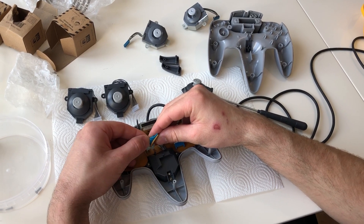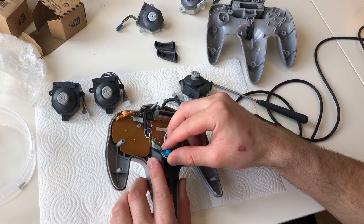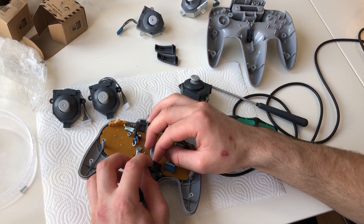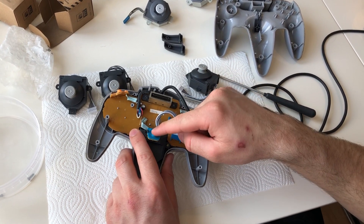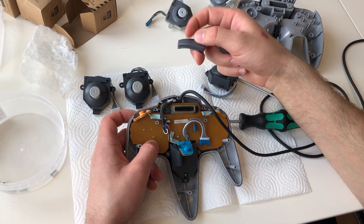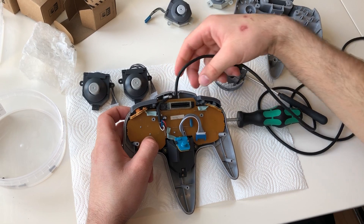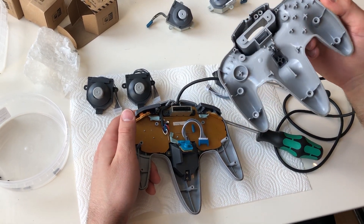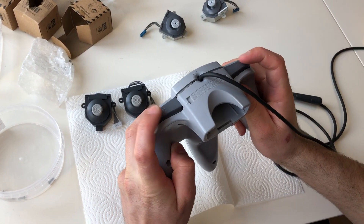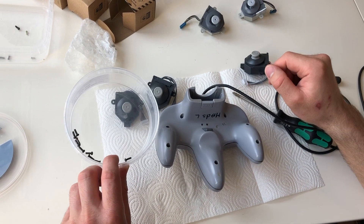Put the set button back into its place — there are tabs on it so it can only go in one way, then click it on. Make sure the blue plastic sits in its place, otherwise it will not work. Then make sure all the buttons are working before putting the screws back in.